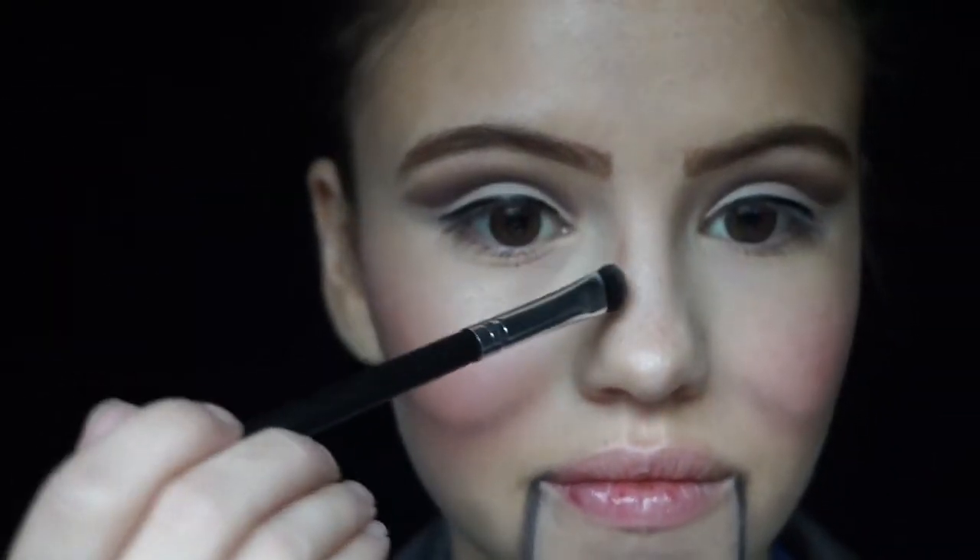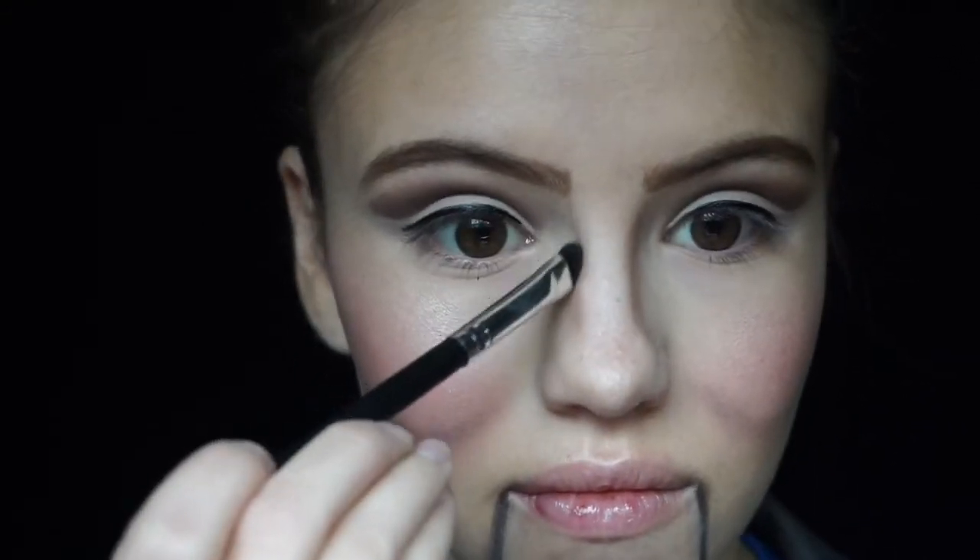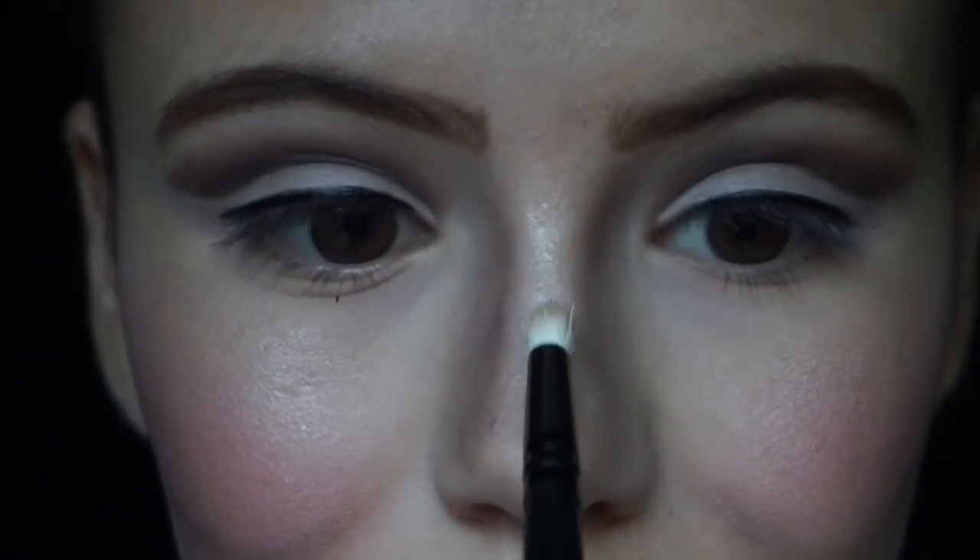Now for a little nose contour. I'm picking up that Java color from the Anastasia contour palette first. To be honest, I don't know a ton about contouring your nose — I just thought it looked cool and gave it a more plastic, doll-like look. I'm basically just creating two parallel lines down the sides of my nose, kind of like how I did the mouth. I did add some black shadow to it as well, and then some highlight down the center of my nose to make it look a little more doll-like.